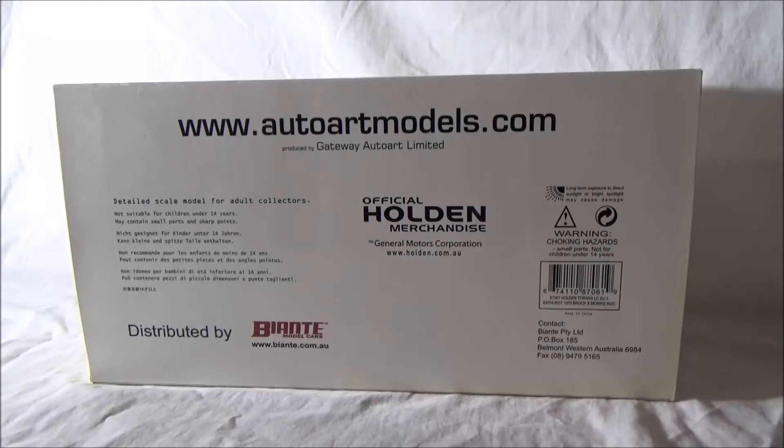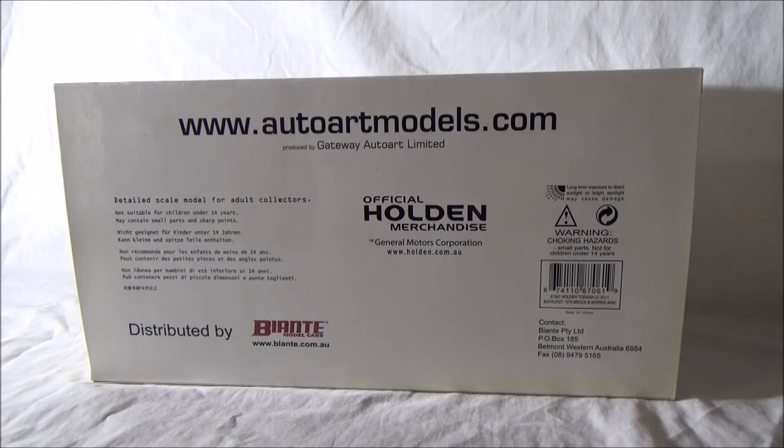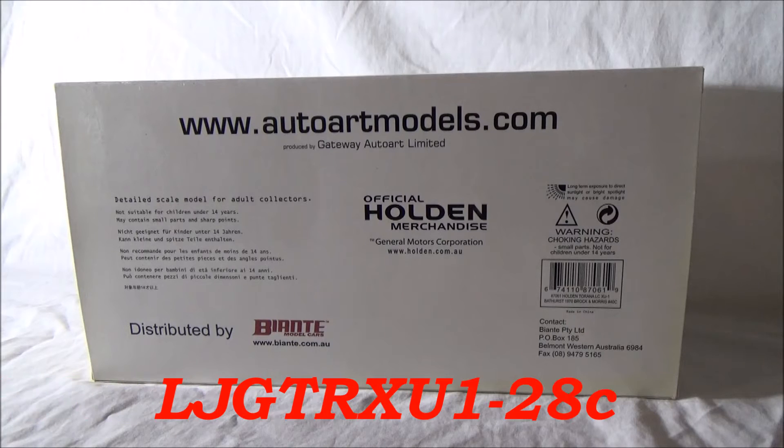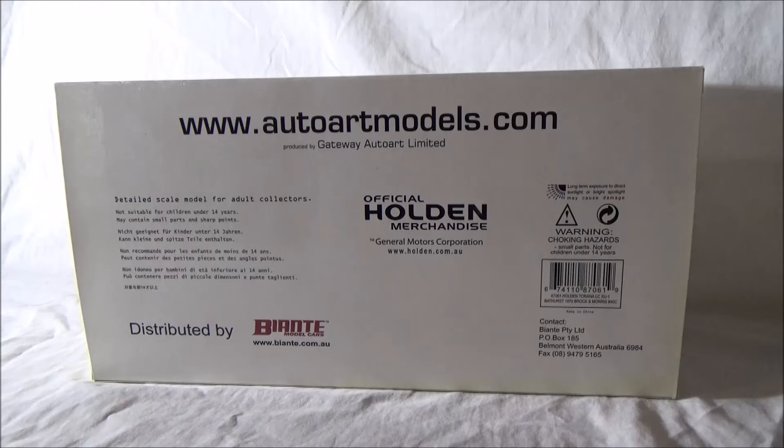G'day collectors, Rob here for another episode of Aussie Diecast Reviews. Hope you're all doing well and I hope you're enjoying the show. For this episode I've recently had a request from one of my YouTube subscribers by the name of LJ GTR XU128C, and they have asked to do a review on exactly that.